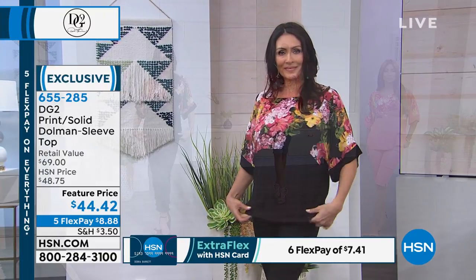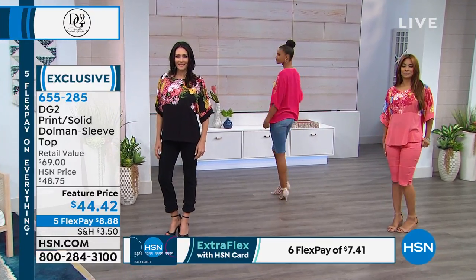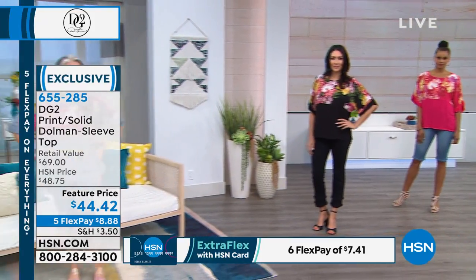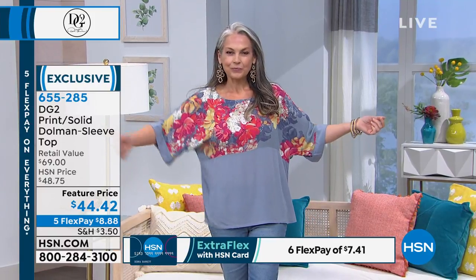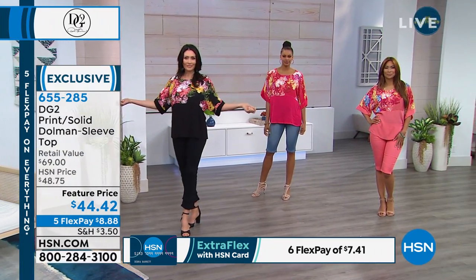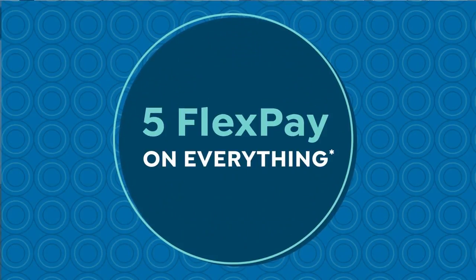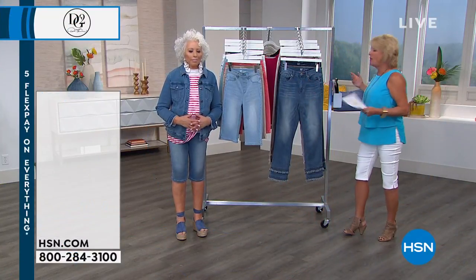They were really the ones that brought in boho — that whole boho look. It's everywhere. But it's tricky for us girls; it's got to be more controlled for us. It can't be just oversized and hippy-dippy. Boho, a short caftan tied right at the waist on a skinny girl didn't even look good. I've tried a lot of that brand and can't deal with it. All right, we're going to keep moving on — five flex on everything, it's our final item in the hour.